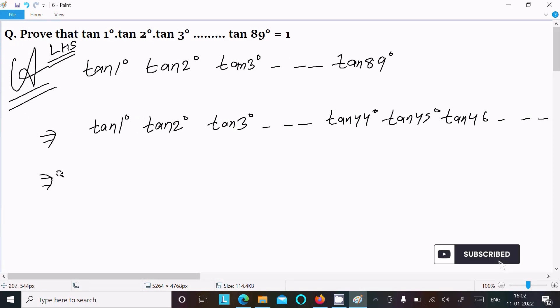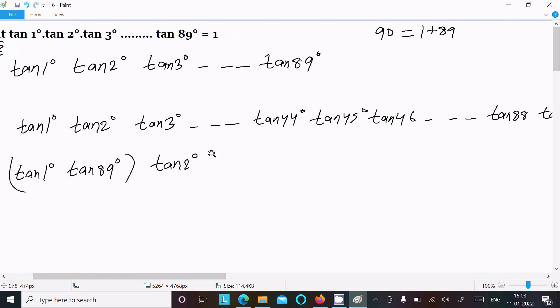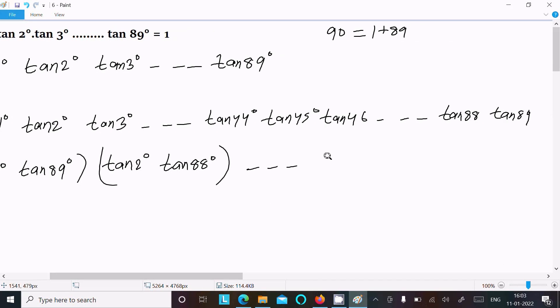Now here we have 90. If I add 1 plus 89, that comes to 90. So I am going to take the combination of tan(1°) with tan(89°). The next combination is tan(2°) with tan(88°), and so on — dot dot dot — and here the next combination is tan(44°) with tan(46°). And tan(45°) — we know its value, that is equal to 1.